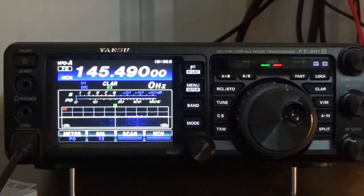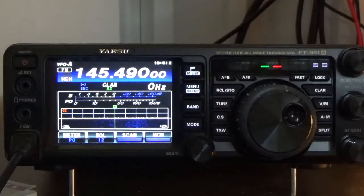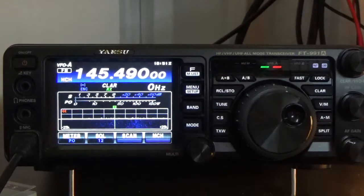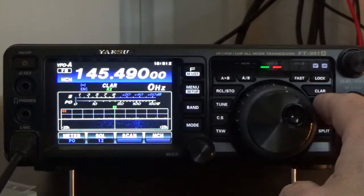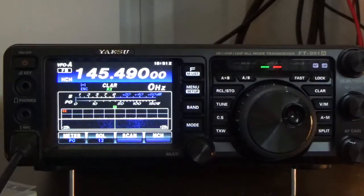Hey, good afternoon. This is Steve, KI5JUF, Kilo India 5, Juliette Uniform Foxtrot. Today we're going to program a radio — specifically a simplex channel — and we're also going to program a repeater.